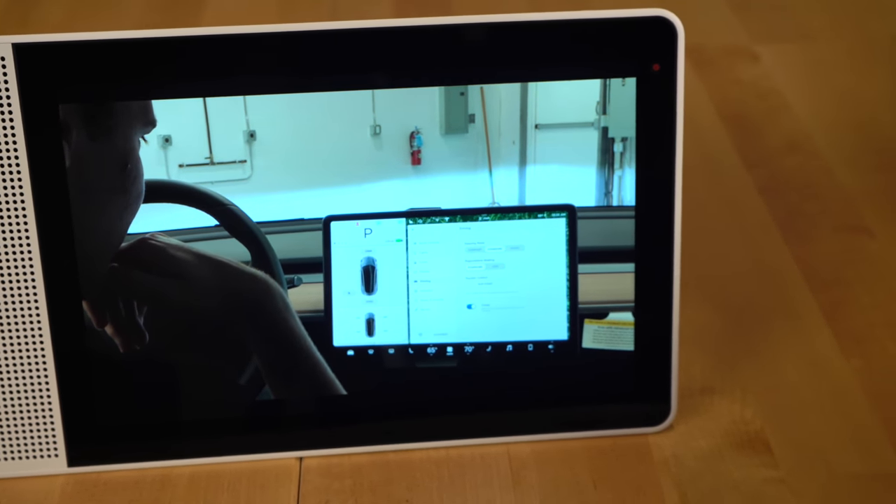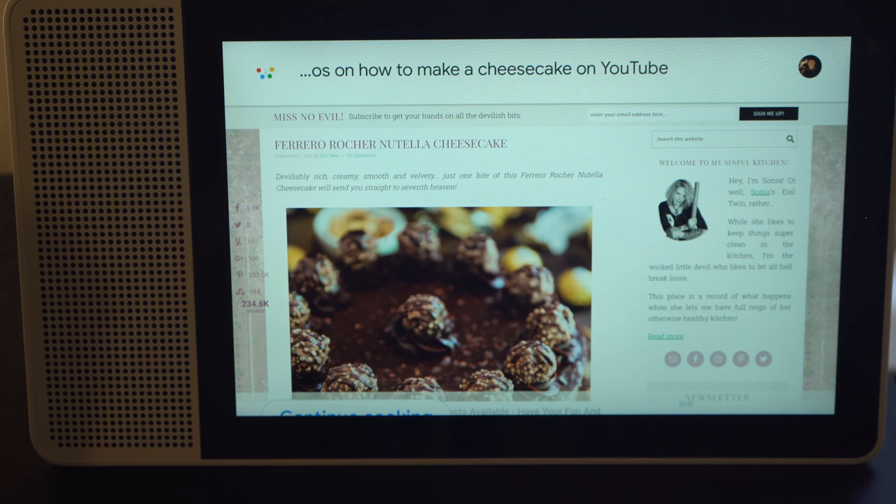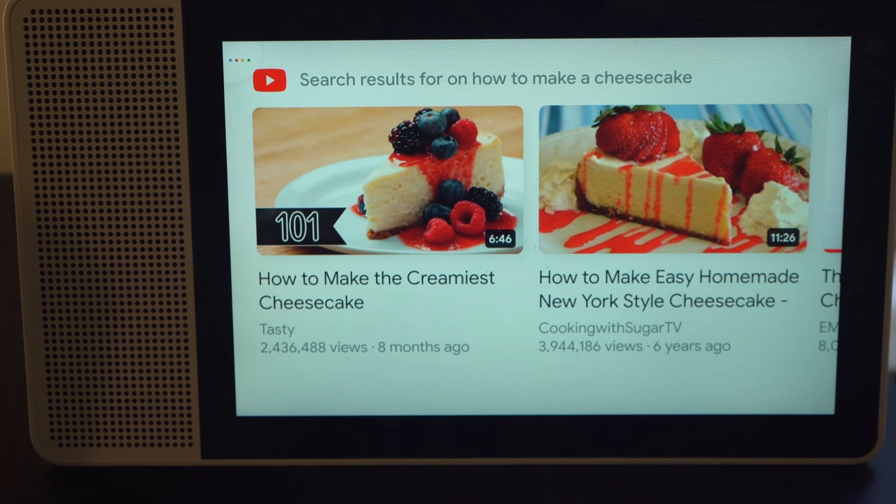It's great for playing YouTube videos, especially if you place your Smart Display in your kitchen and need to watch some cooking videos. Do note that if you wanted to turn your device into a TV for your kitchen, services like Netflix and Hulu are not yet supported on Google Smart Displays.